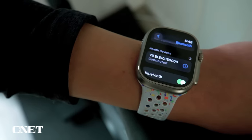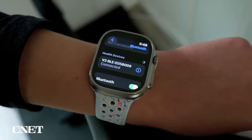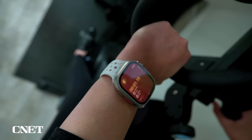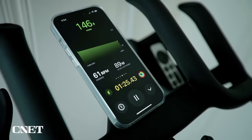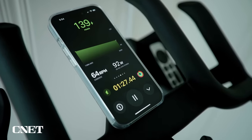Another super helpful tool for cyclists is connecting a Bluetooth accessory like power meter pedals or a cadence sensor to your watch. Go to Settings, Bluetooth, and scroll down to Health Devices. Tap on your device and, depending on what you connect, you'll now see metrics like cadence and speed, plus your functional threshold power — the maximum intensity you can maintain for an hour.